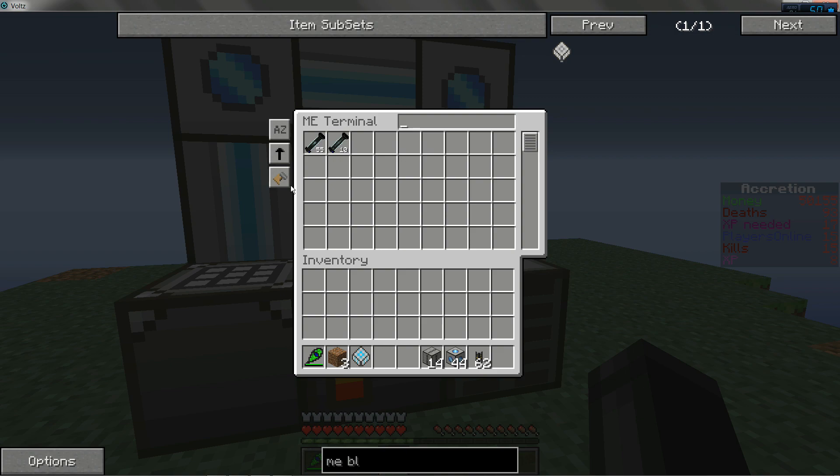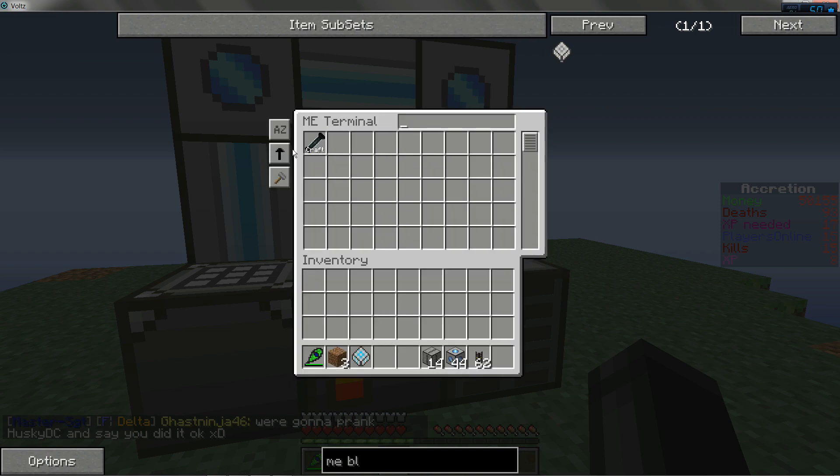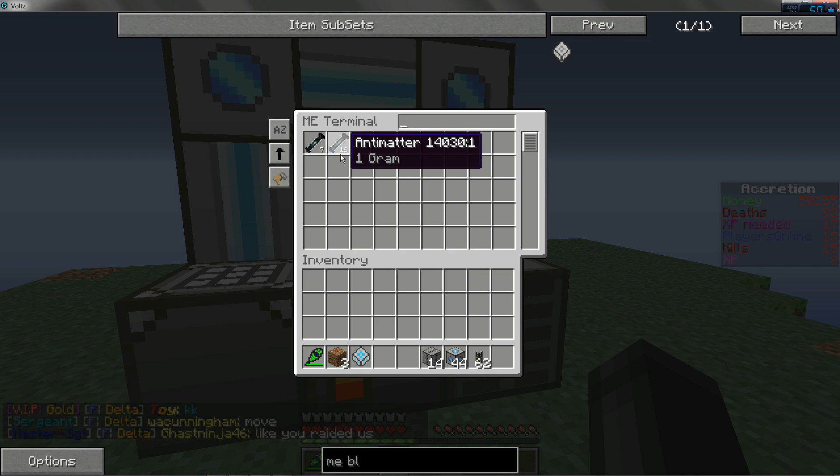And all you're going to want to do to make more is go to craftable items, click on this, and start again. If you go back here, it'll auto craft all those — as many as it can. As you can see, I don't have enough supplies to make a 17th gram of antimatter.